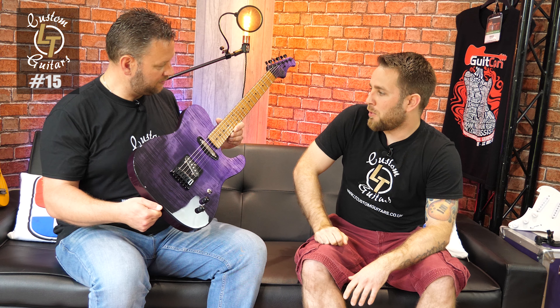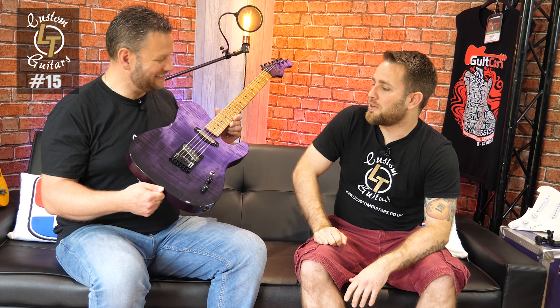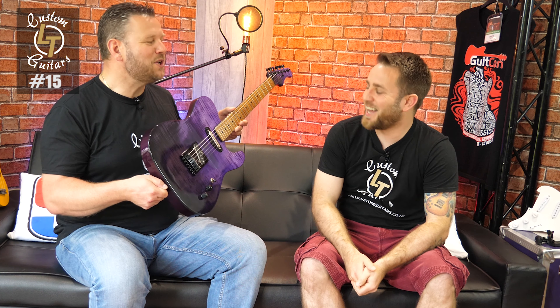It was crunch time once you put this together - well, what are we going to do? I came very close to doing a blue burst, but the black binding swung it for me. I thought, you know what, I think purple - a wash top to bottom. And you did it to me, let's be honest. You brought round the guitar that you thought he'll buy that.